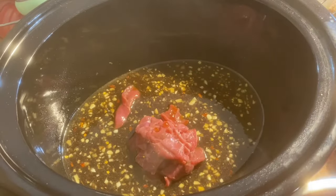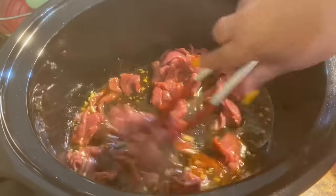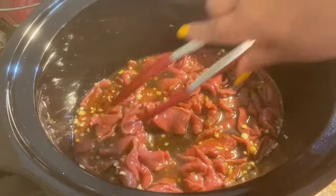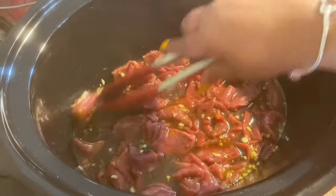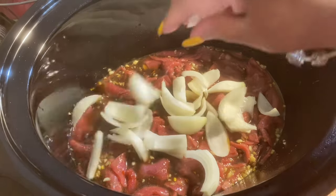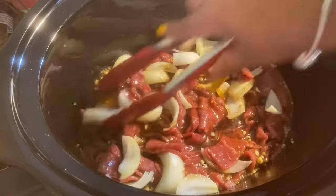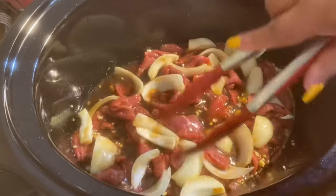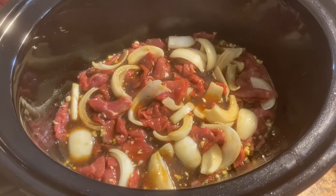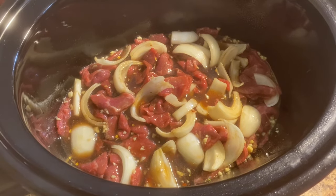Now you want to add in your beef and give it a mix. The onions are optional — just what I like — mix that in. I'll be adding in a touch of black pepper. I'm doing mine on low for about three to four hours, or until your meat is tender, and I'll come back and show y'all the next step.